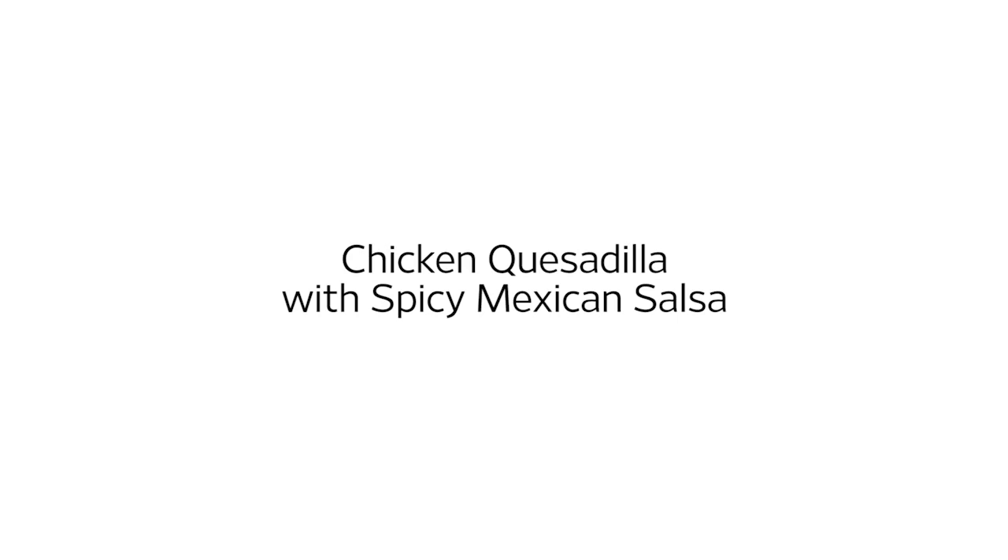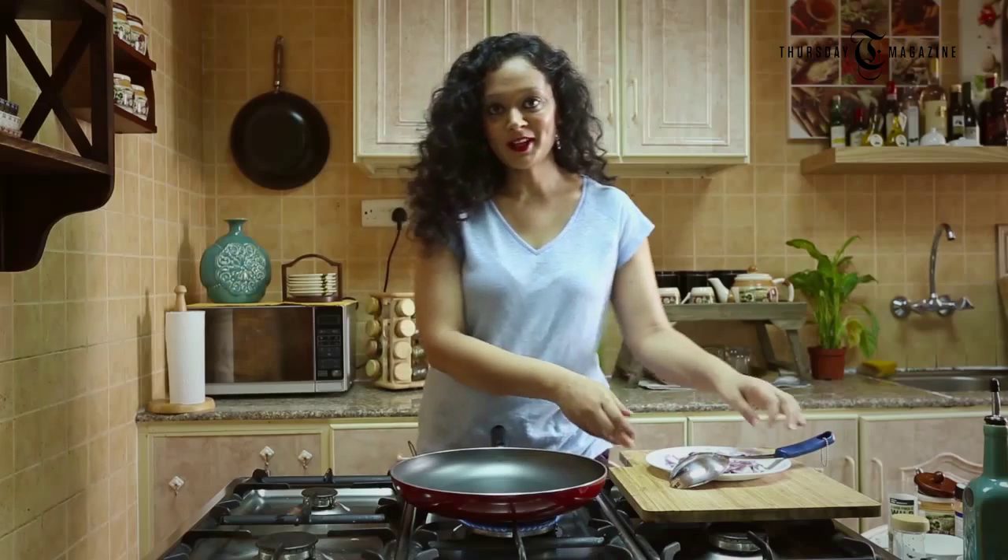Hi guys, welcome to my kitchen! Whenever you're having a craving to eat something really spicy, one of the first things that comes to mind is spicy Mexican food. Mexican food is superb — it's just full of spices and different kinds of flavors. I just love it! So by now you must have understood that today I'm craving something really spicy. To satisfy my taste buds, I'm going to prepare a Mexican classic chicken quesadilla with spicy Mexican salsa. So let's start cooking!